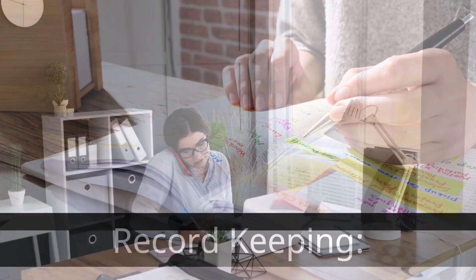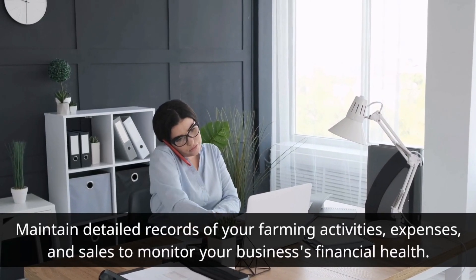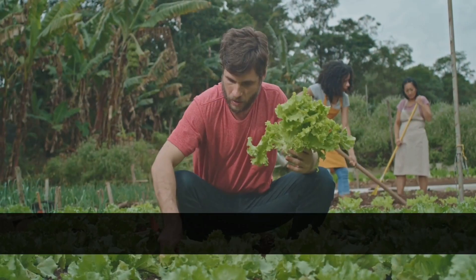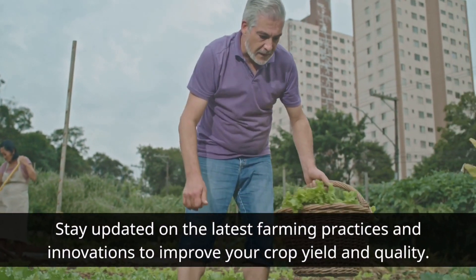Record Keeping. Maintain detailed records of your farming activities, expenses, and sales to monitor your business's financial health. Continuous Learning. Stay updated on the latest farming practices and innovations to improve your crop yield and quality.